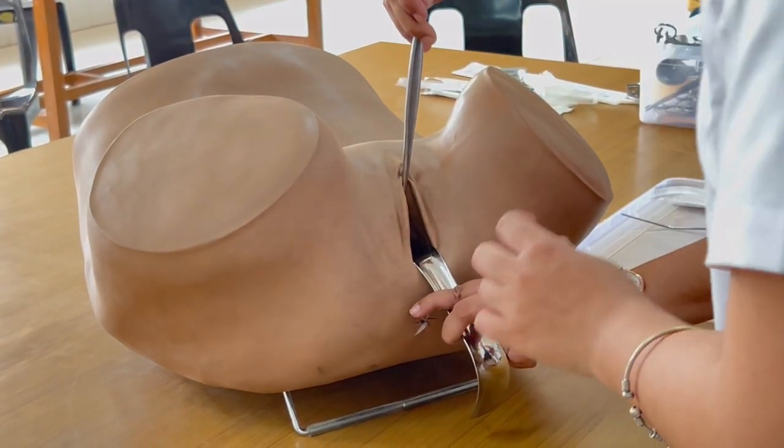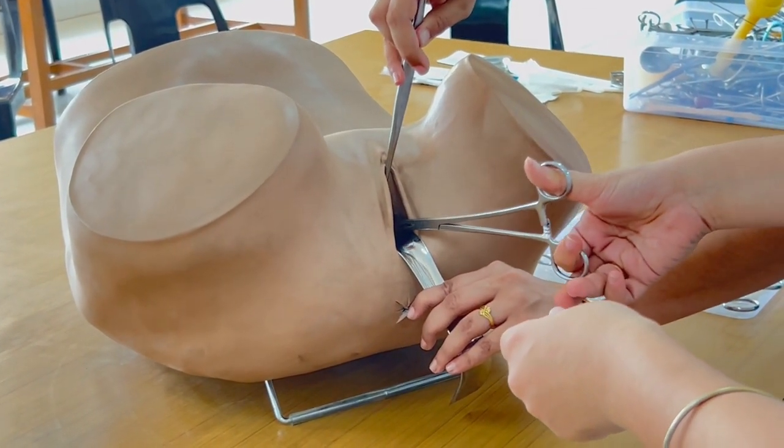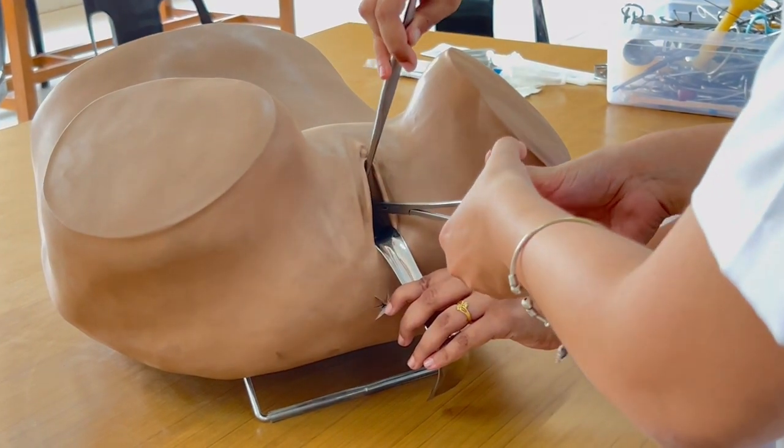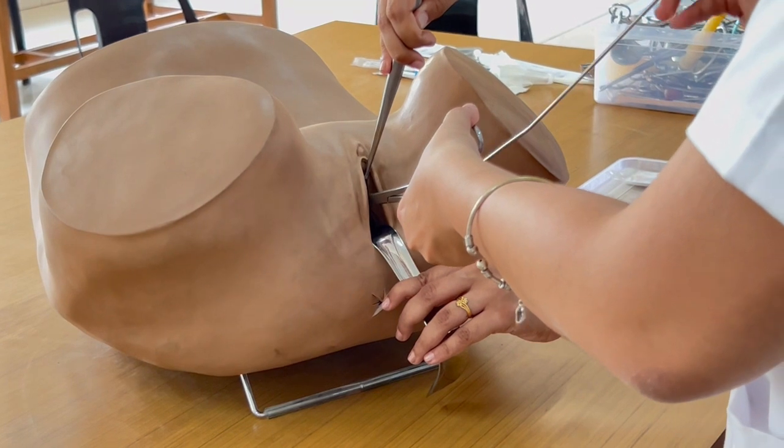Then we will use a valsalum and retract the anterior lip of the cervix. We will measure the uterus and uterocervical length using the uterine sound.